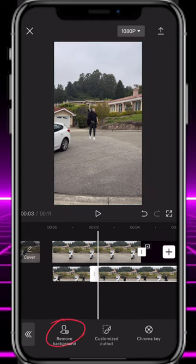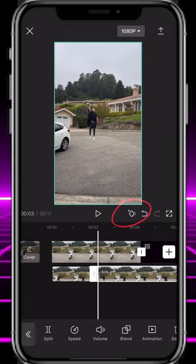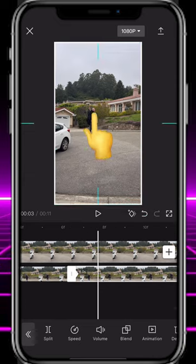Scroll to the very beginning of that second split clip and tap the keyframe button. Move a few frames forward and, using your finger, move yourself out of the top of the frame.